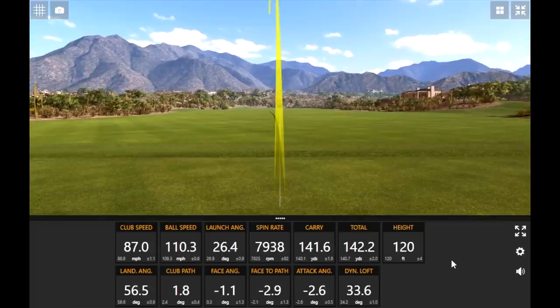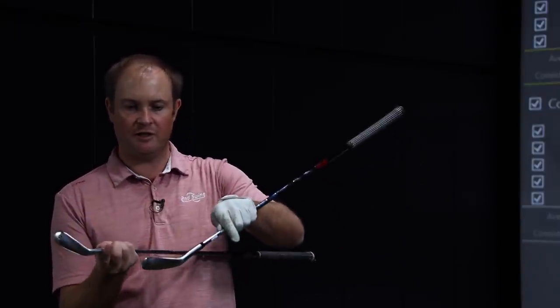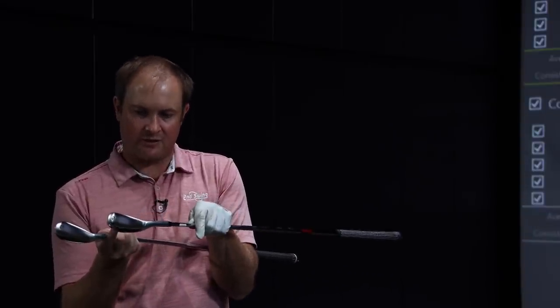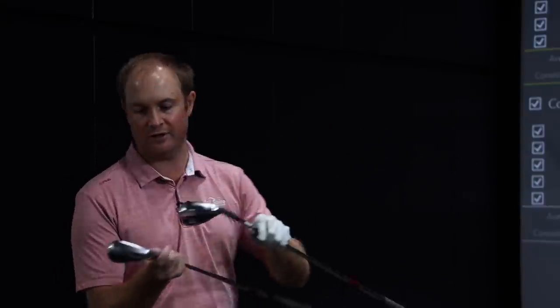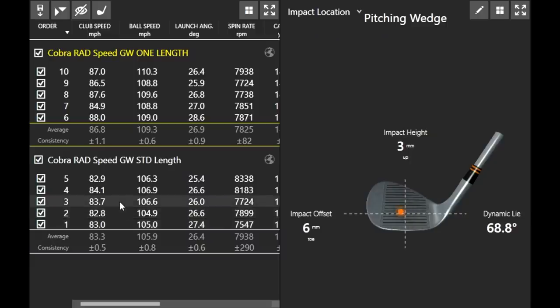First I want to touch on the differences with the gap wedge. I noticed the length — quite a lot longer, about one and a half inches. It felt longer but I was surprised with how straight I hit it. Looking at hit location on the club face, the first five shots with standard length were essentially in the middle across the board. With the one length, that orange dot is just slightly towards the heel of the club. The lie angle on the one length is actually slightly flatter, so it's important to work with your fitter on lie angles if you go the one length route.